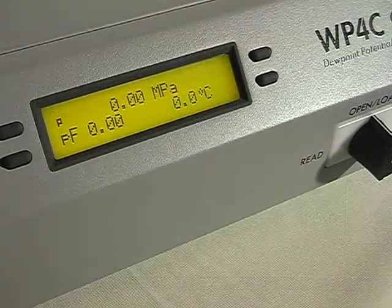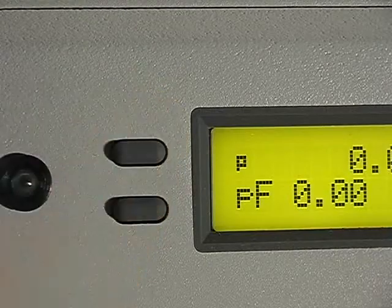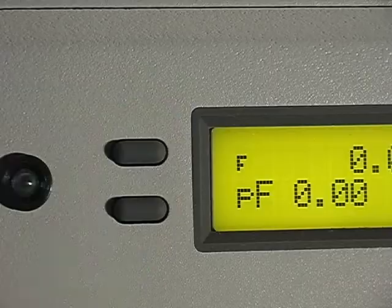Most users can use precise mode all the time. With samples wetter than minus 0.5 MPa, you may achieve better results using continuous mode. If you are measuring extremely dry samples, fast mode may improve your reading slightly.